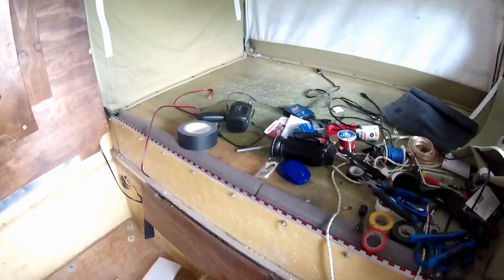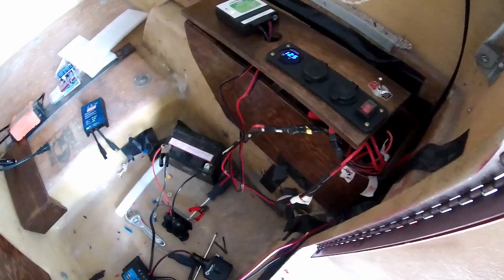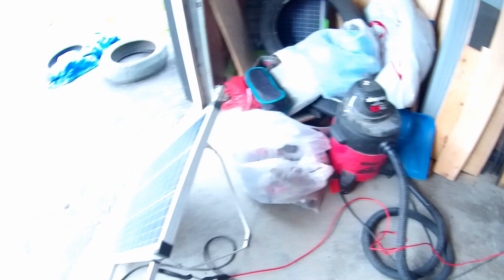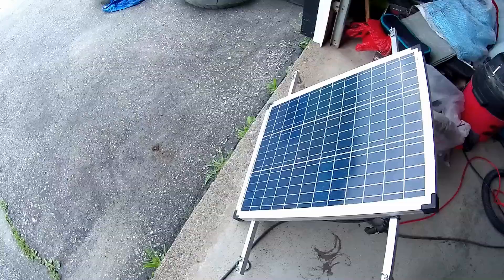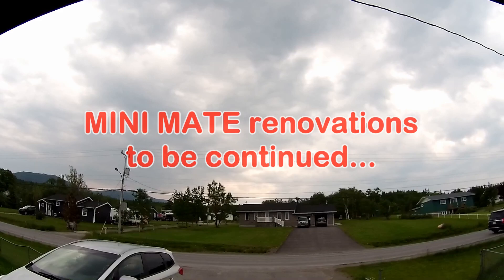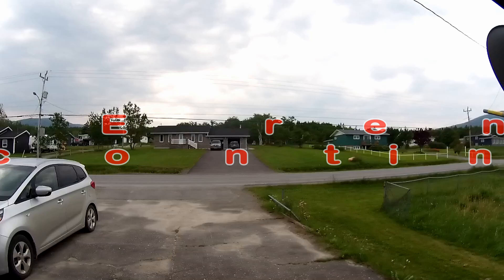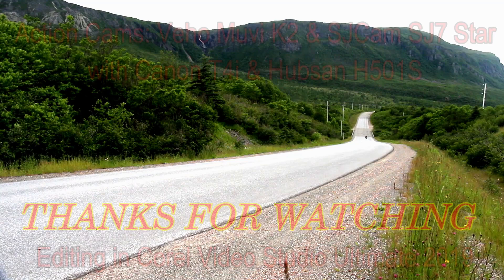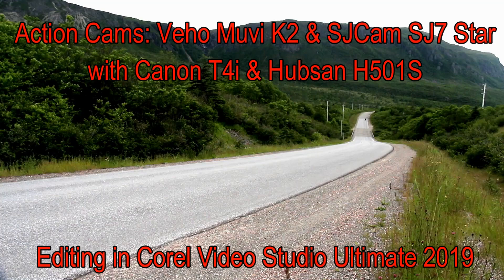I've also got to try to stuff all these wires into where they're going. Right now I've got the 50-watt Noma panel just sitting here on a gray, overcast day. More on the renovations and upgrades in my next video. Thanks for watching. Bye.